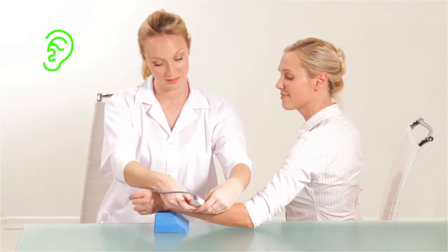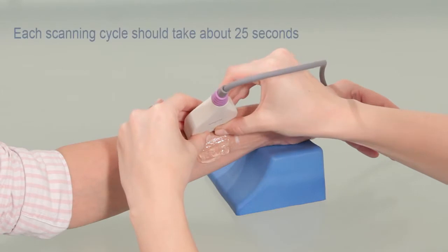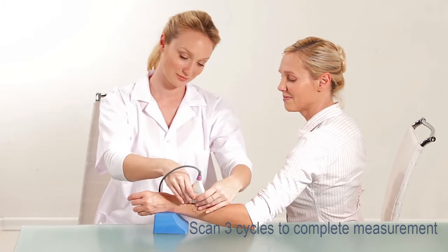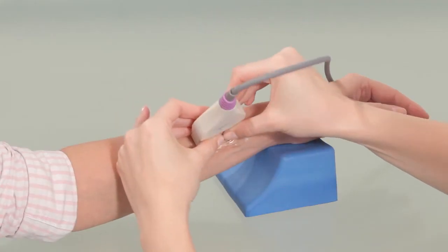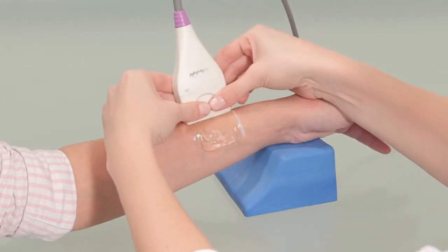A beeping sound confirms that you are measuring correctly. Each scanning cycle should take about 25 seconds. Scan three cycles to complete the measurement. If the information is insufficient, the system may prompt you to perform up to two extra cycles.